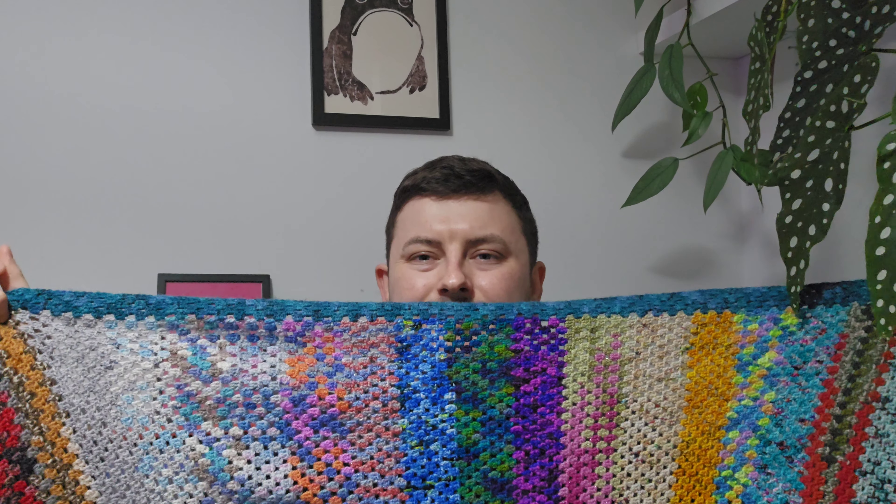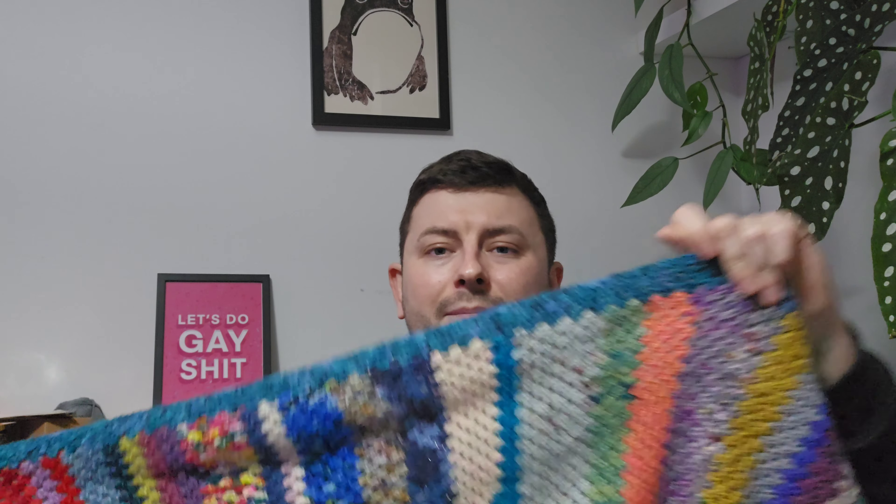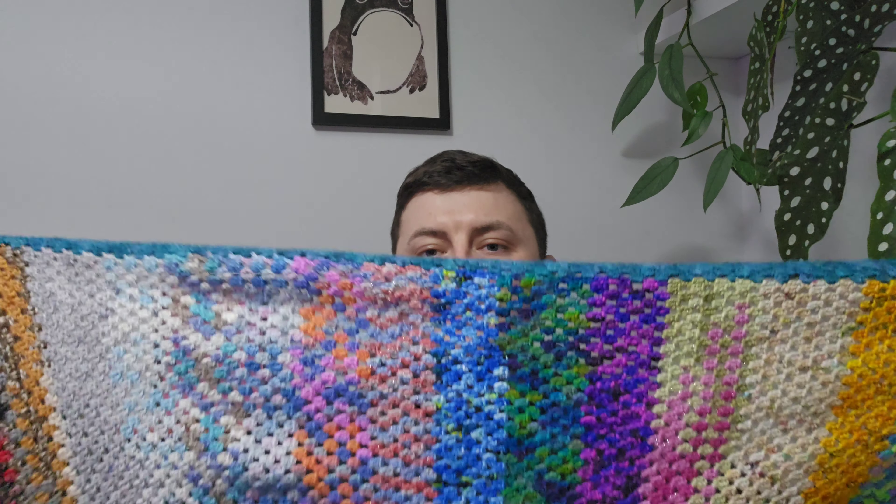My first thought was to use black for the border, but once the main body was finished I felt black was going to be really harsh and wouldn't look great. I definitely think I made the right choice going for teal instead, because teal goes with everything — it's basically a neutral. Even with the red, even with the pink, there isn't a colour it clashes with. Teal is a neutral for all intents and purposes.